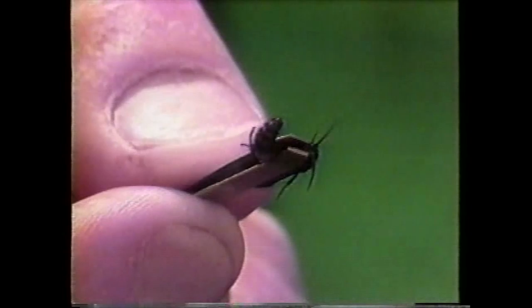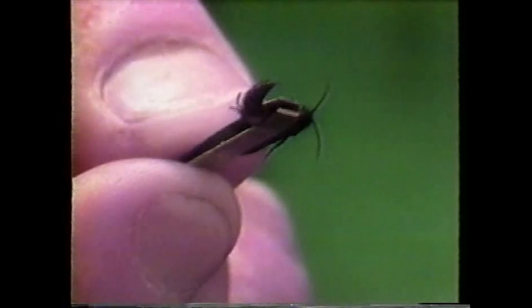There are some spider wasps that also have an orange spot on their abdomen. But if you look closely at this one, you'll see that it's covered with hair. The spider wasps are pretty much hairless — their body is a slick, shiny black. Whereas the velvet ants are a very furry black with an orange spot.